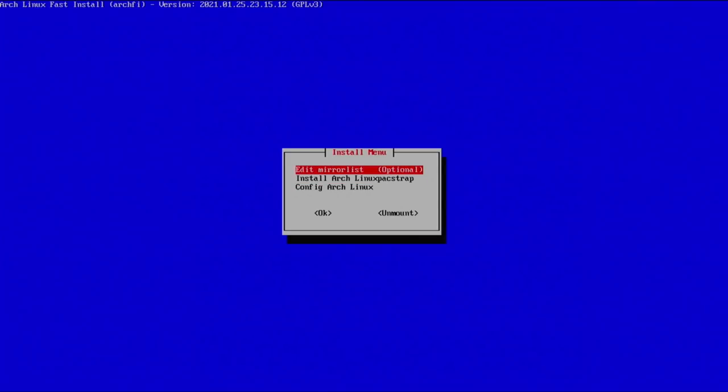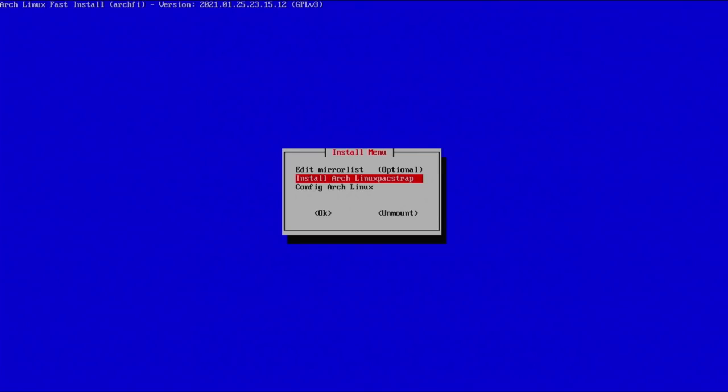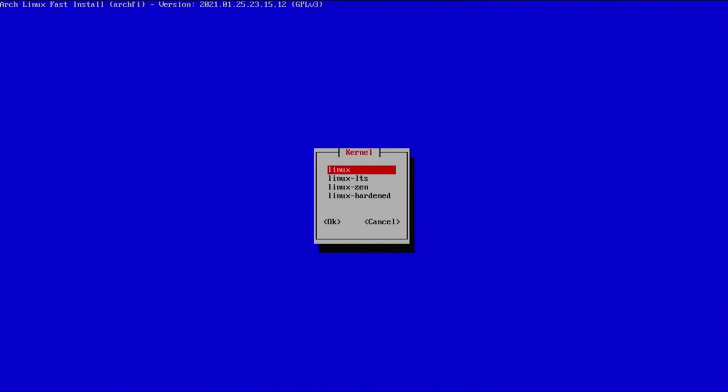Press any key to continue — we're now in the install menu. The first thing you can do is edit the mirror list. You can change it if you'd like, but it's good enough for me, so I'll hit Ctrl+X. Now I'm going to actually install Arch by selecting that option and hitting enter. Our first option is to select the Linux kernel: either Linux or Linux LTS. As of recording, Linux installs 5.11 and LTS is 5.10. I'm going with Linux for the latest kernel — you could also go hardened or zen, but Linux is fine.